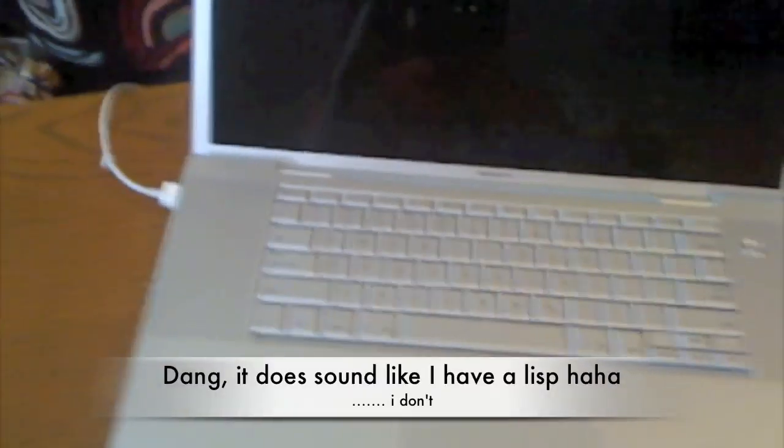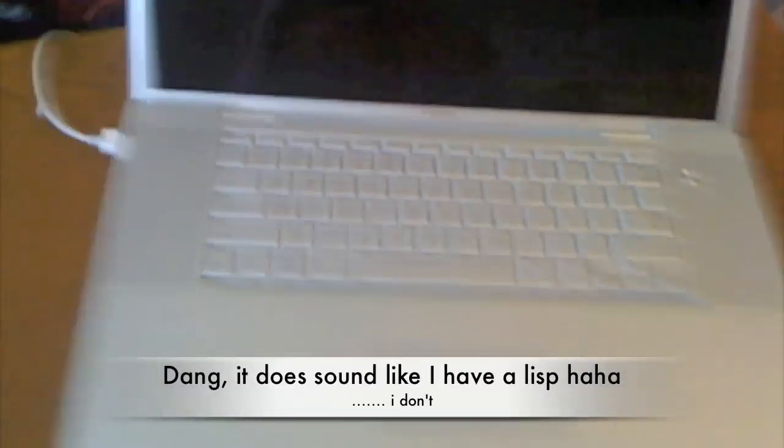If it sounds like I have a lisp — I just watched the video and it sounds like I have a lisp. I don't have a lisp, okay? So don't leave a comment like 'you stupid retard, you have a lisp, I ain't subscribing.' Screw you guys. Anyway, let's power it on.